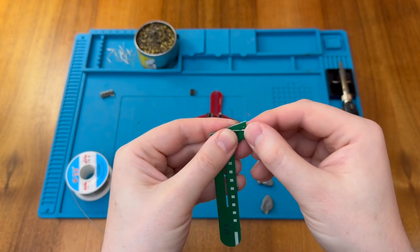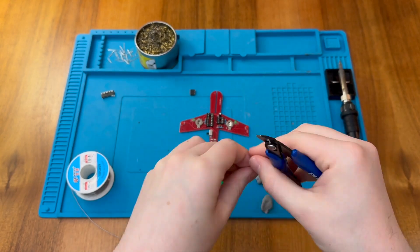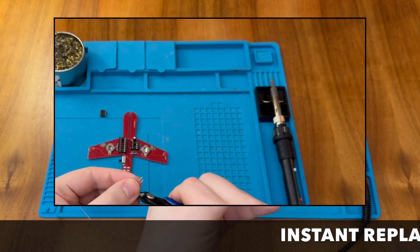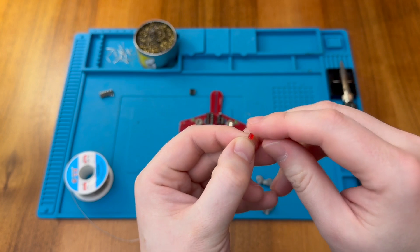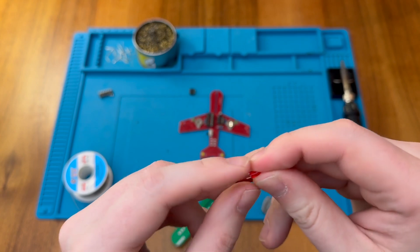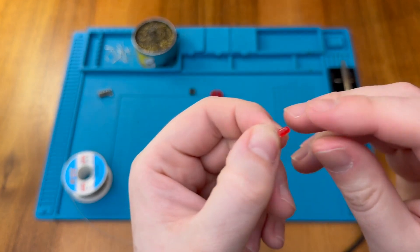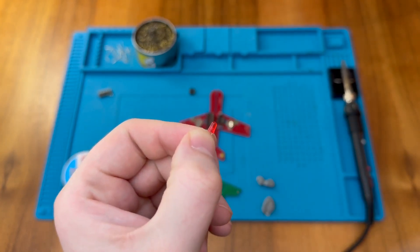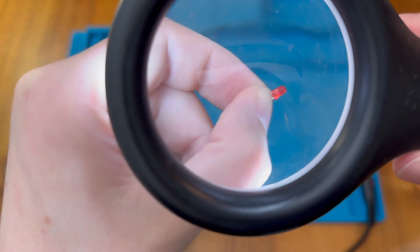For the tail light LED I need to cut the leads in advance to a short length. One of those leads went flying around the room, so now we don't know which is positive and which is negative. Fortunately, there's a very slight flat side on the LED which indicates the negative, and there's also an anvil inside which is usually on the negative side. So we can identify the correct orientation from those features.